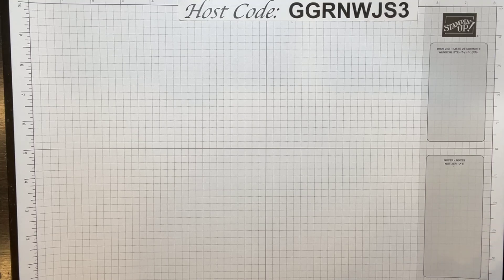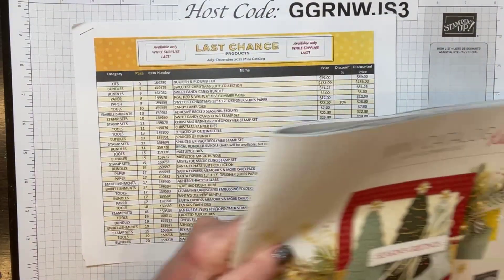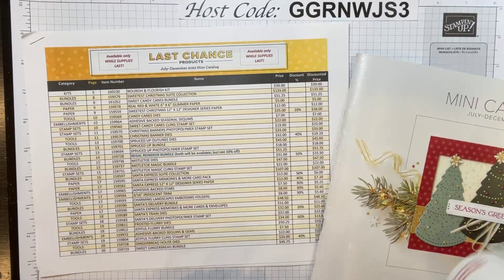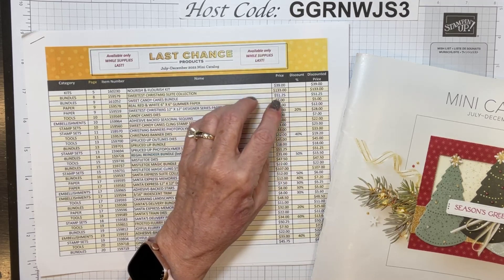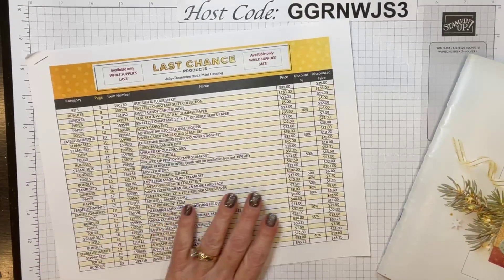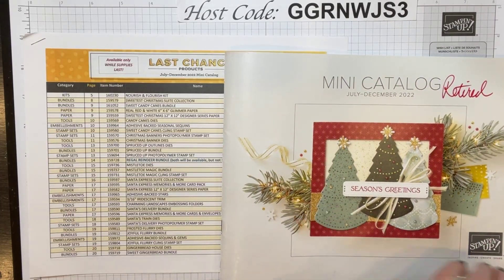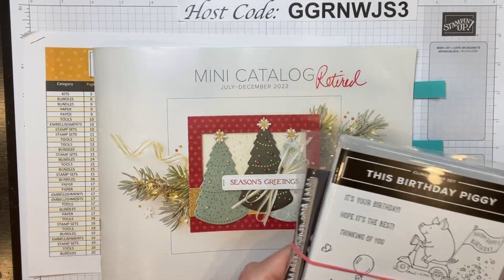Lots of things are happening with Stampin' Up right now. Tomorrow begins the last chance products in this catalog — the mini catalog. Many of the dies are marked down to half price, some of the stamp sets are marked down. There are sale amounts from 20% up to 60%. I won't go through all of these tonight, but I will have a link in my email tomorrow morning. One thing I want to point out is that the clearance rack is also being updated tomorrow — they're always really good bargains on it.